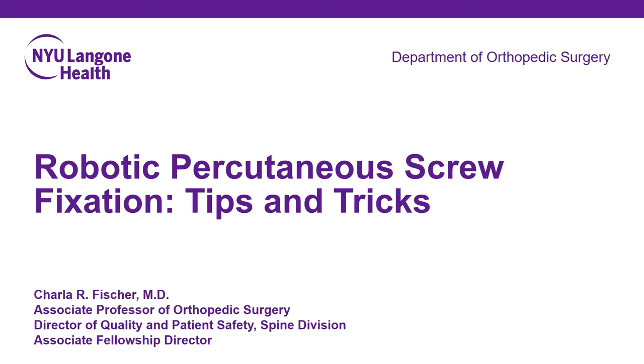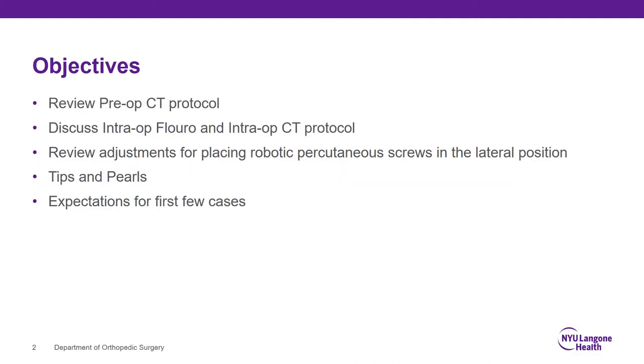Hi, I'm Charlotte Fisher, orthopedic surgeon at NYU Langone Health Spine Center. Thanks for joining me for this talk: Robotic Percutaneous Screw Fixation Tips and Tricks. Today I'm going to be reviewing the pre-op CT protocol as well as discussing some of the differences with the intra-op fluoro and intra-op CT protocol. I'm going to review some adjustments for placing robotic percutaneous screws in a lateral position, and I'll be reviewing some tips and pearls as well as setting expectations for the first few cases.